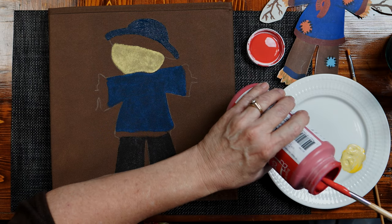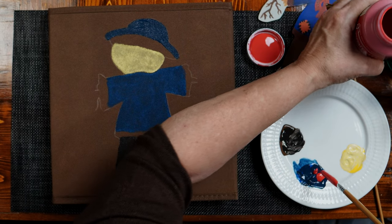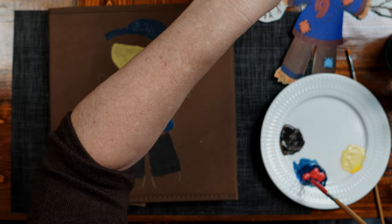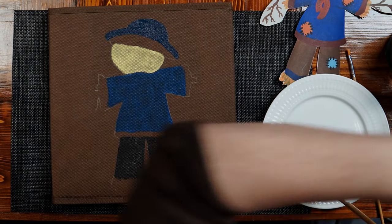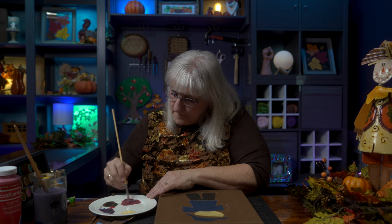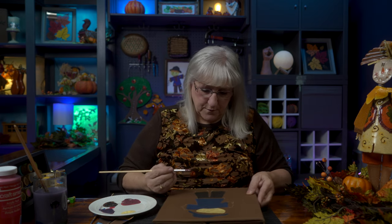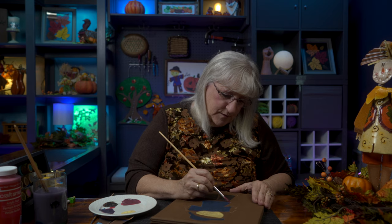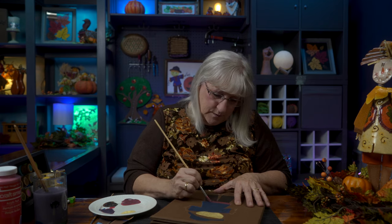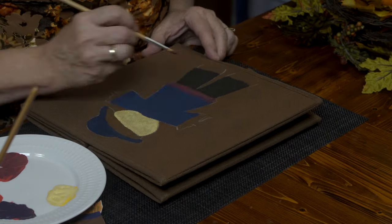I'll let the hat dry while I start on his coat. I'm going to need some red — I'm actually going to mix it with the blue here and come up with a maroon color. I'm putting a little accent on the bottom of his coat. He's got some highlights on his sleeves, so let's do that. I'm going to pull in just a blue line along the bottom of his pants. My daughter made the cutest little scarecrow and I'm trying to keep it true to what she did. My colors are a little bit different, but still good.